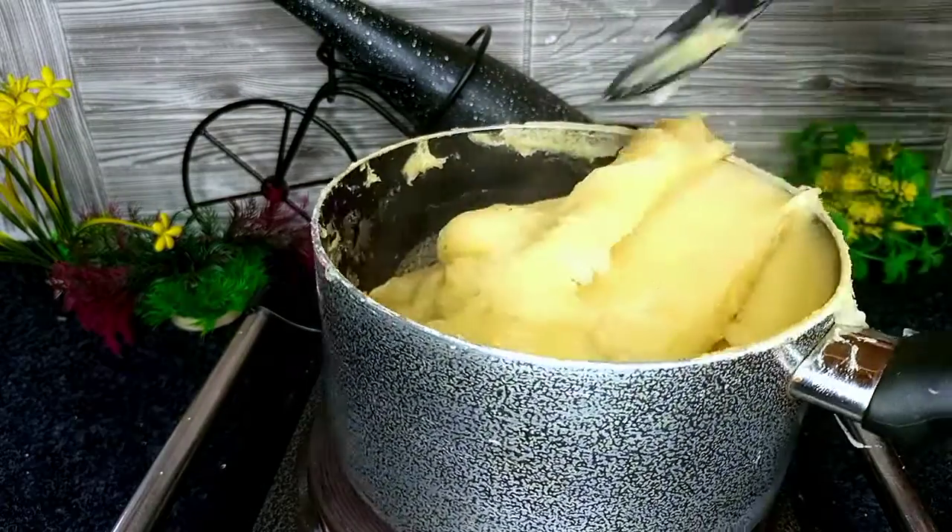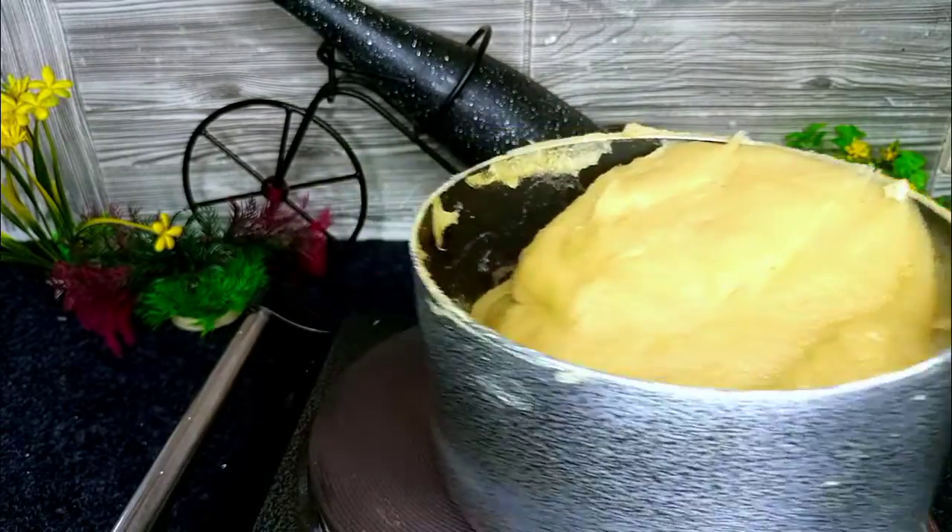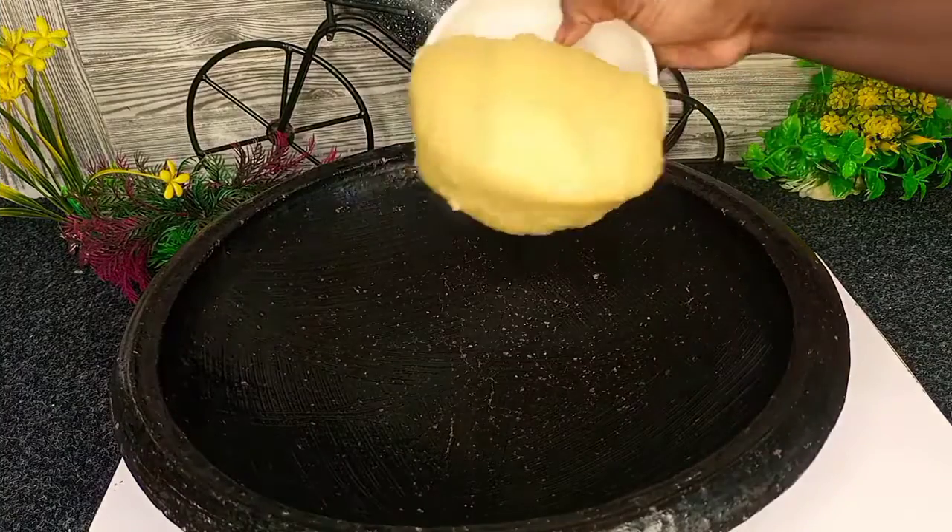Now the plantain fufu is almost ready. Look at how stretchy and smooth it is — this is our special plantain fufu.